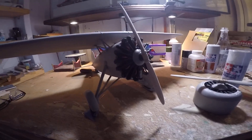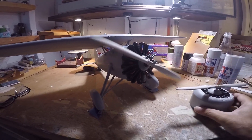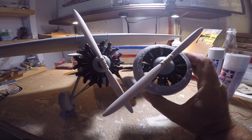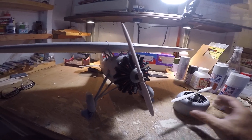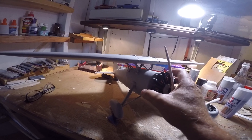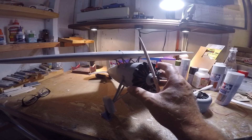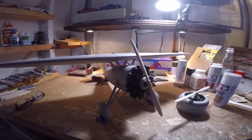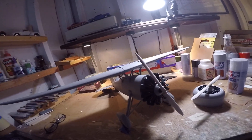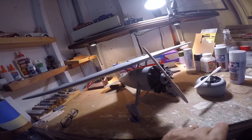I've got both propellers fabricated and they are identical to each other. One will be permanently installed to the cowling engine, the other to the Williams Brothers motor. The motors are removable so that I can photograph the airplane in both configurations. At some point I'll be fixing one or the other — probably the cowling — depending on how the decalling works out.